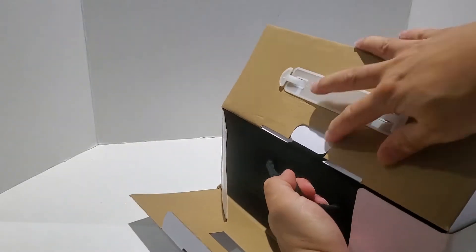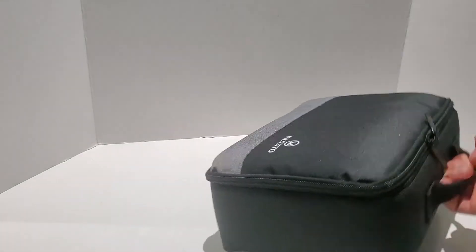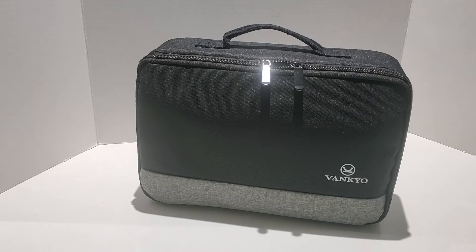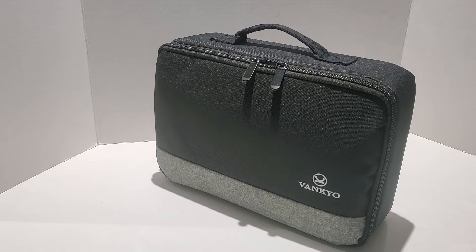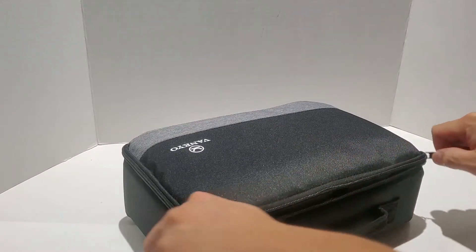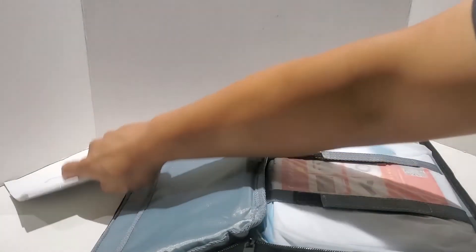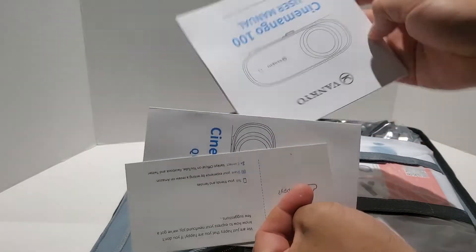I'm going to quickly unbox this. I picked it up on Amazon and it came in a couple of days via Prime Shipping. The projector comes with a nice little zippered case. I don't think I'm going to be using it much, but it's nice especially if you plan on using this as a portable unit where you can take it with you when you travel or go to meetings.